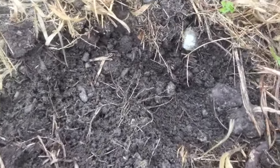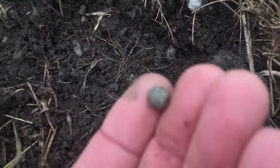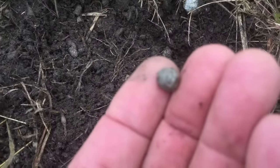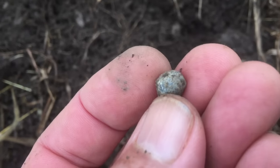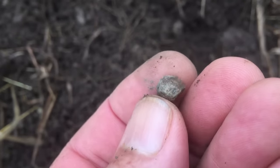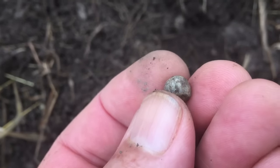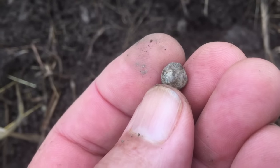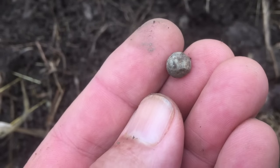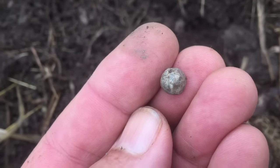It's a fairly shallow hole right there, and I've got a little bullet ball here. This black dirt kind of changes the patina on these — they're not real white. But that's another bullet. 31 caliber. I'll take it.